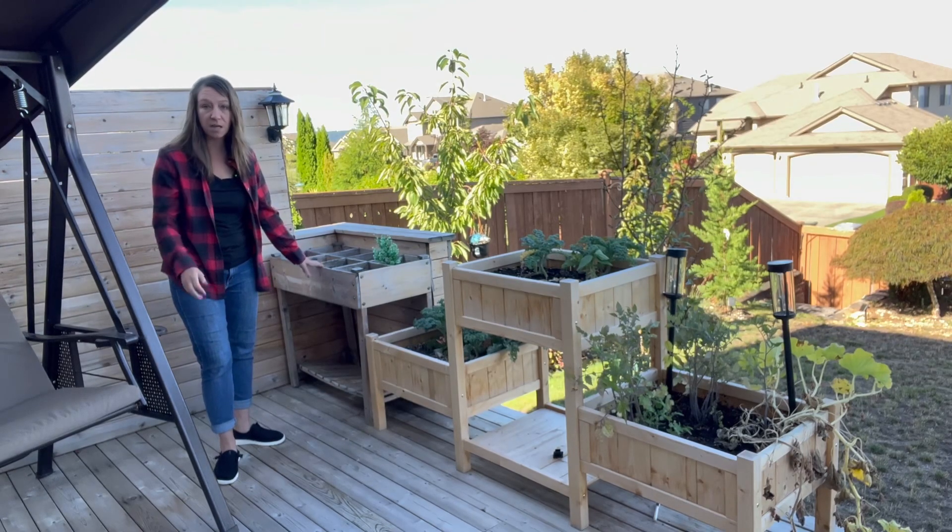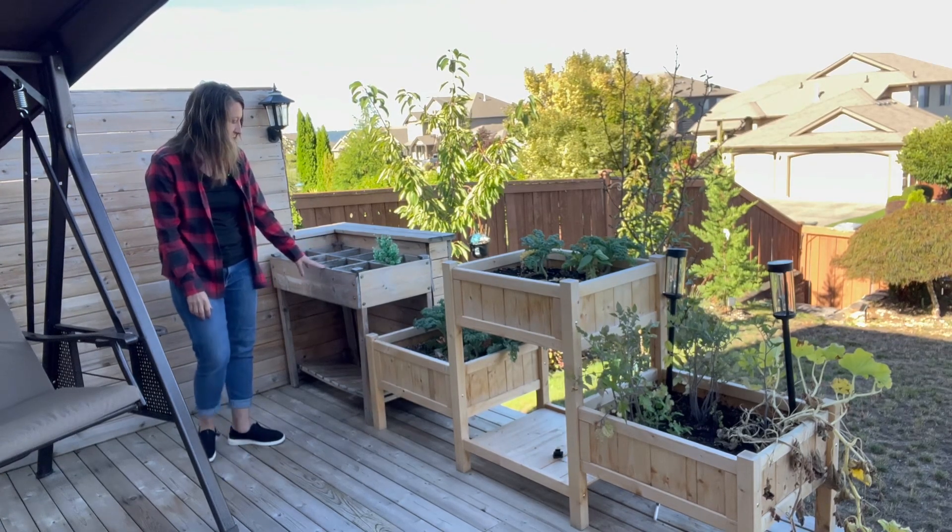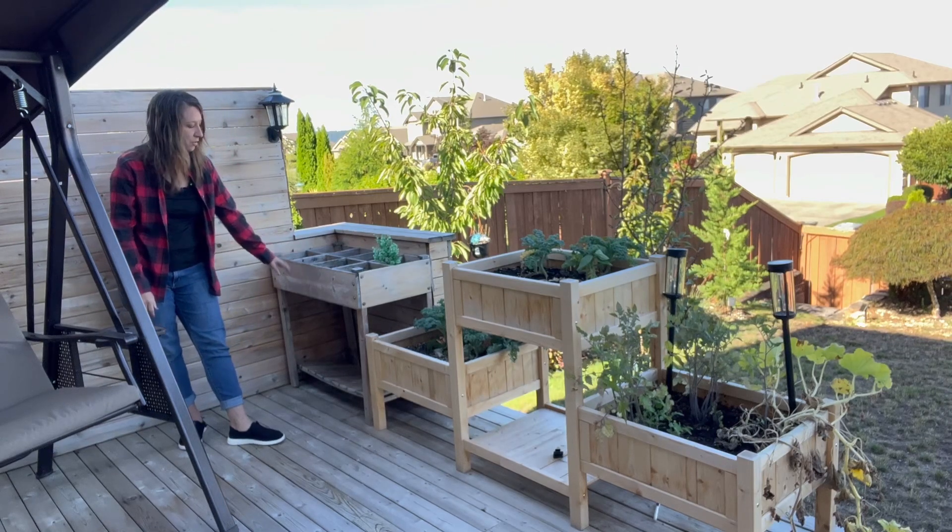We live in the Pacific Northwest so there's lots of rain most of the year, and we've had this one for five years. It looks a little weathered but the structure is still good.